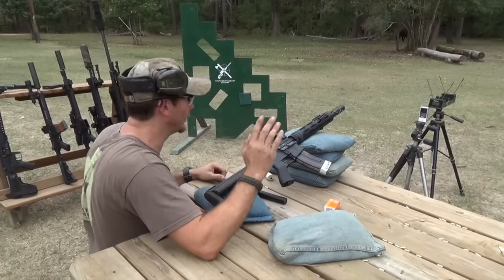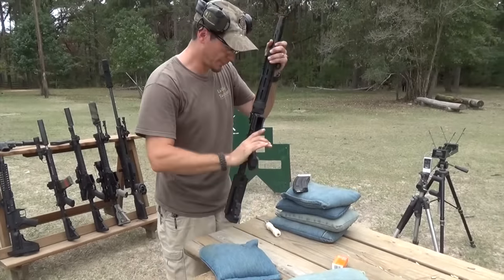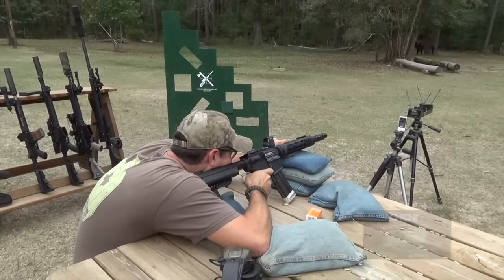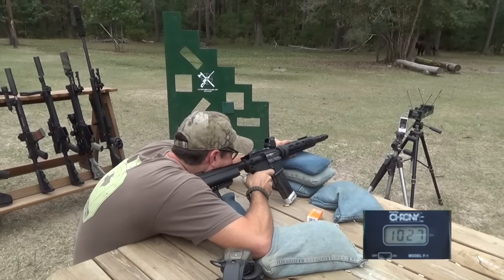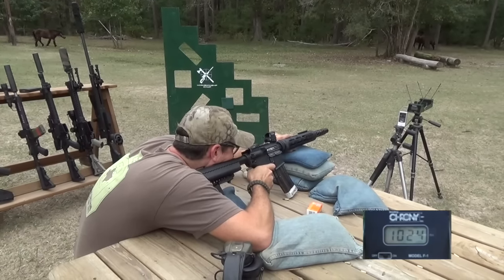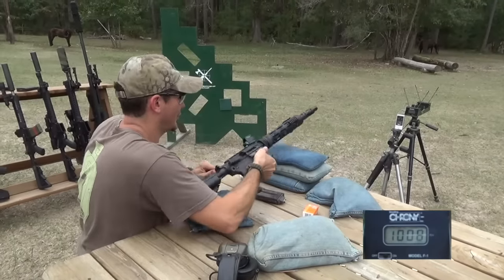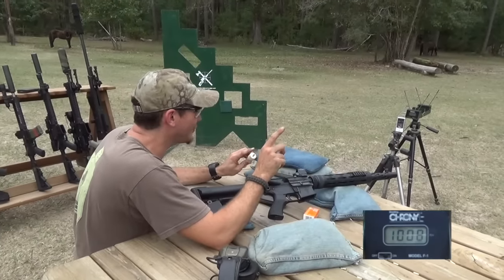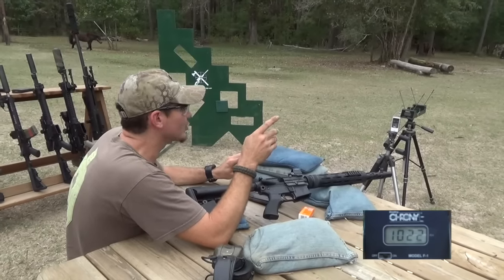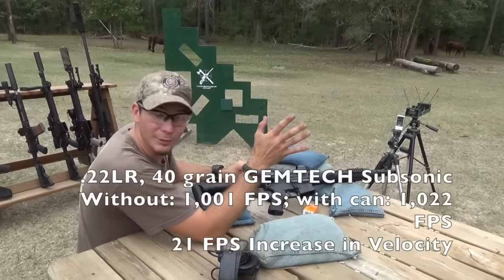Average: 1,001. So we're going to put the suppressor on. This is the Griffin Armament Checkmate. We're going to put the suppressor on and see if we got any faster this time. Readings: 1,027... 1,019... 1,032... 1,024... 1,008. Without even doing any math, I know that was a slightly bit faster because our lowest wasn't even as fast as our average there. Average was 1,022, extreme spread of 24, and standard deviation of 9. So all those numbers seem better already.